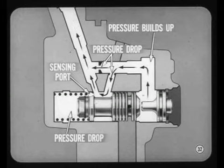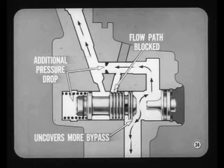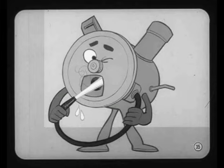As pump speed and flow increases, pressure builds up at the plug end of the valve. However, there is a pressure drop at the two orifices. Because of the sensing port, there is also a pressure drop at the spring end of the valve. As soon as the pressure difference between the two ends of the valve is great enough to overcome the spool valve spring, the spool valve moves far enough to uncover part of the bypass passage — flow is reduced because part of the pump output is returned to the pump inlet. At still higher speeds and lower gear demand, the pressure difference moves the valve even more, blocking one flow path to the pump outlet completely. The additional pressure drop at the spring end causes the valve to move even more, uncovering more of the bypass. With the valve in this position, most of the pump output is returned to the pump inlet, and only the flow required for normal highway driving is supplied to the gear — with no waste of power or unnecessary heating of the fluid.